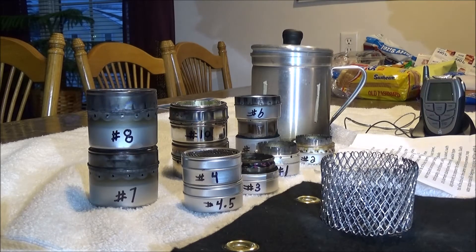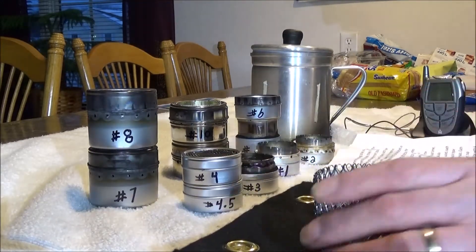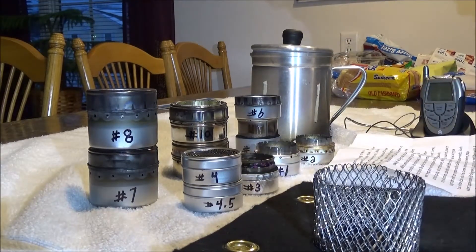Materials include tin, aluminum, and stainless steel. There will be a jet type and a wick type using carbon felt, and that'll be to compare the different designs and materials.